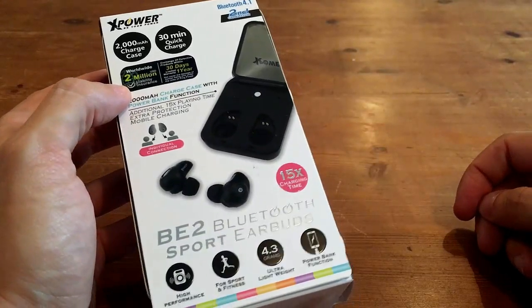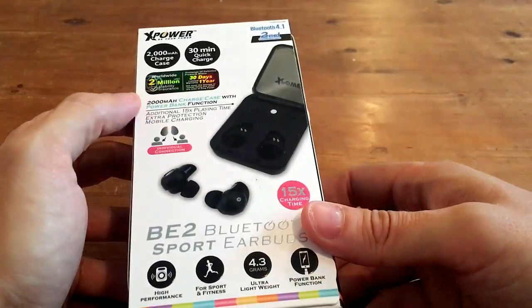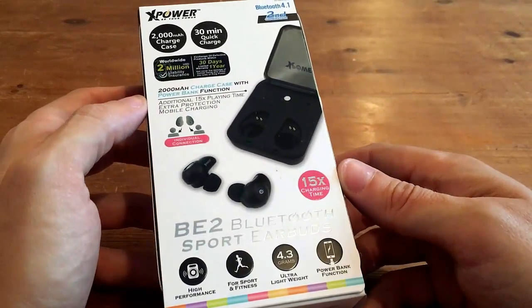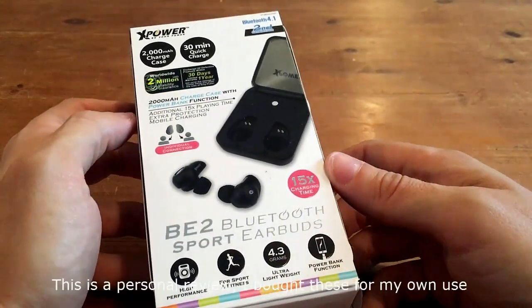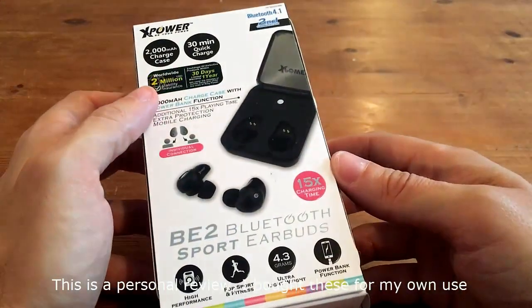We're going to be reviewing the XPOWER BE2 Bluetooth headphones. Just to be clear, I haven't been paid to do this review. I bought these headphones myself in Hong Kong a couple of weeks ago, and just doing a general review here.